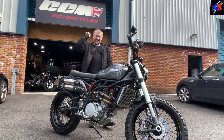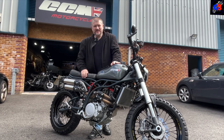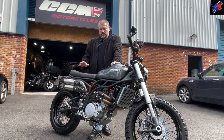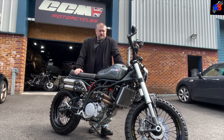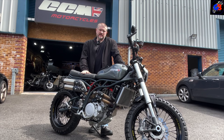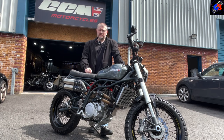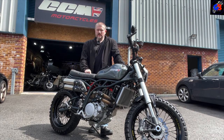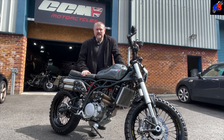Back at CCM in Bolton, as per the sign and the bike, it's another beauty. This is the CCM Maverick. Usual drill - let's have a look around the bike, I'll show you what it looks like, and then we might even go for a test ride and I'll show you exactly what it's like to ride. So stay with me for that - what a beauty, absolute works of art.